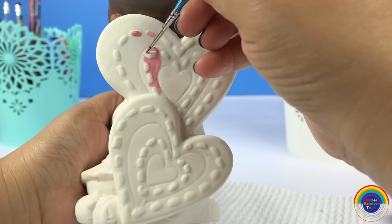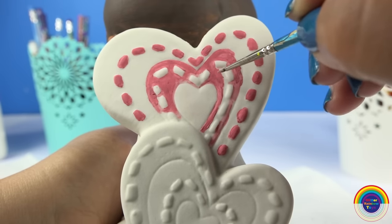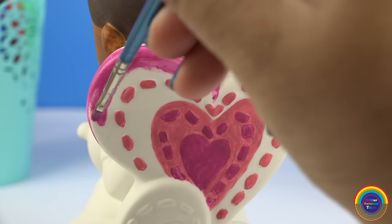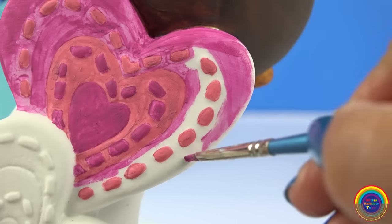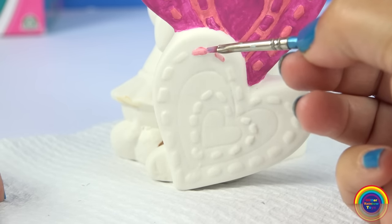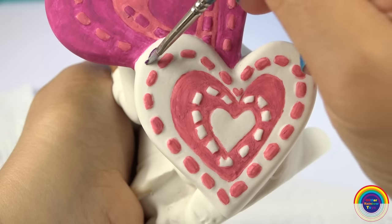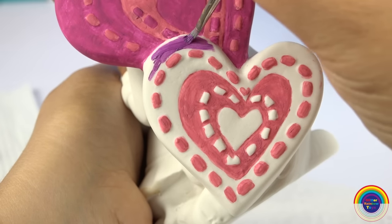And now for the hearts at the back. I'll paint one of the colours first, and next I'll paint the next pink colour. The first heart is finished — let's do the next one. This actually takes quite some time to get through all the stitches. And lastly we'll do a more purple-y colour for the rest of the heart.